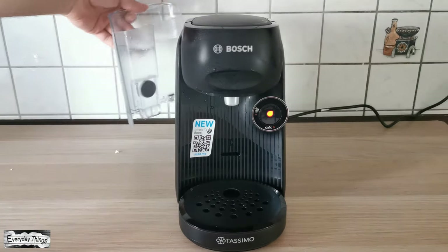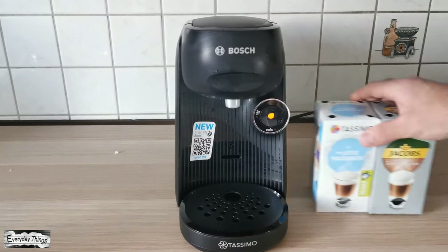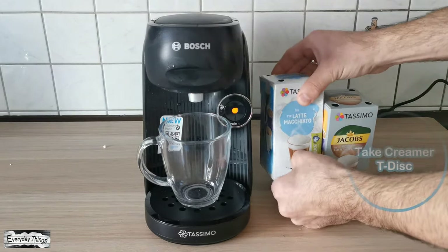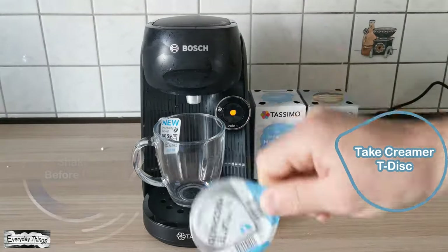First, remove the water tank and fill it with fresh water up to the max mark, and put it back. Then choose your favorite coffee. In this video, I will make a latte macchiato. So let's get started.